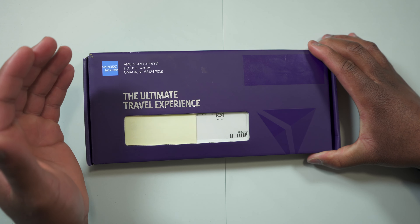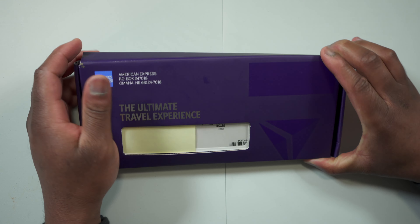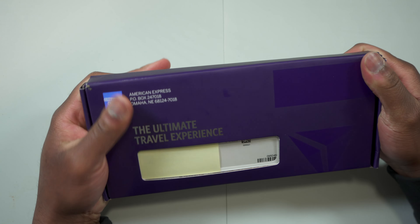This is the box that the American Express Delta Reserve card comes in. It is a beautiful box — I already opened it just to cover my personal information for privacy reasons. As you can see, it's similar to the American Express Platinum card box. It has a little bit more designs on it, and when you remove the seal you can see the different airports printed underneath.